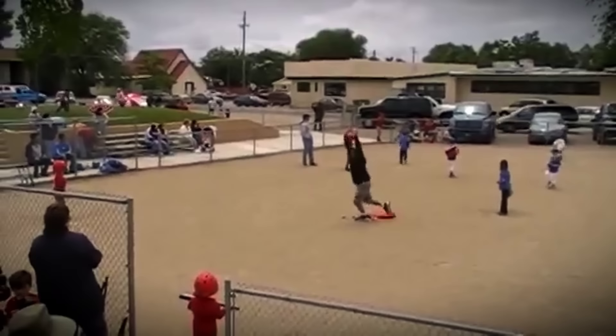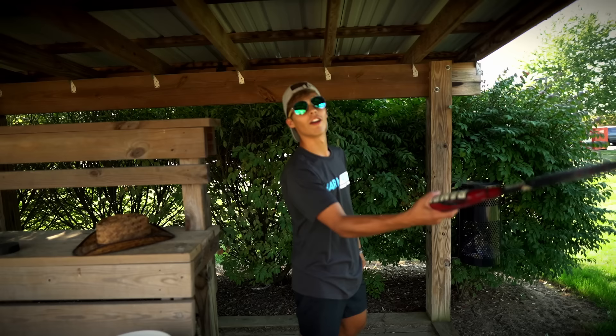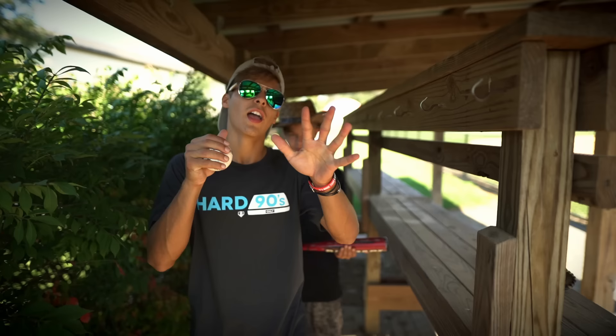There you go, baby! I think I might cry. 500 feet, right there.